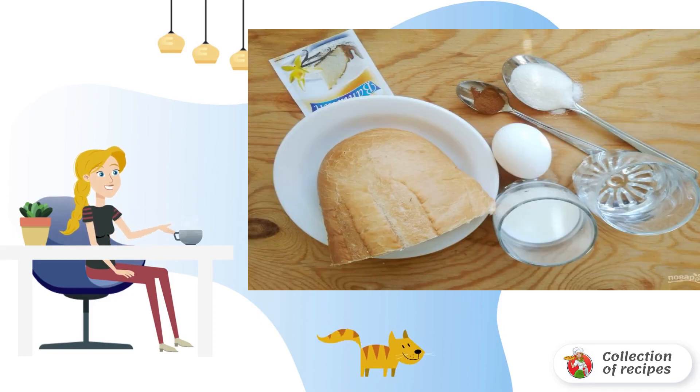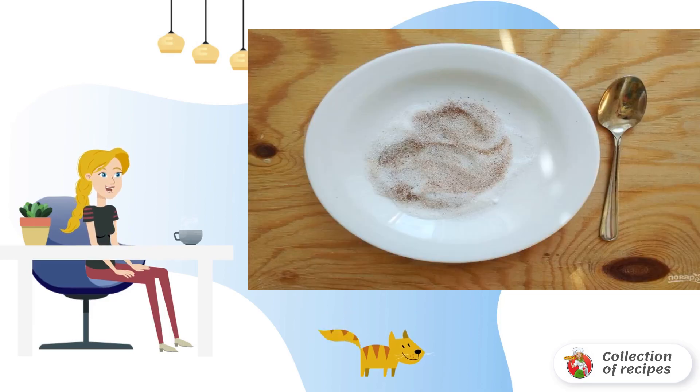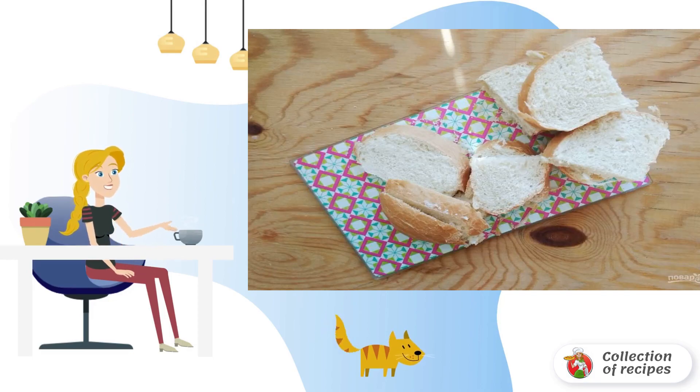Step 1: Buy the necessary products. Step 2: Grind sugar with cinnamon. Step 3: Cut the loaf into slices.